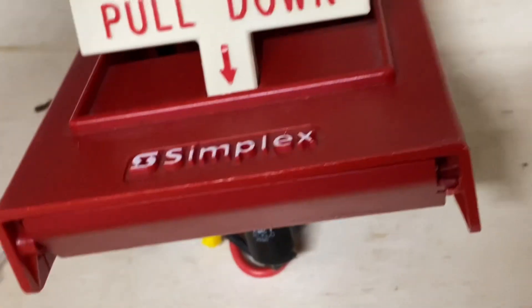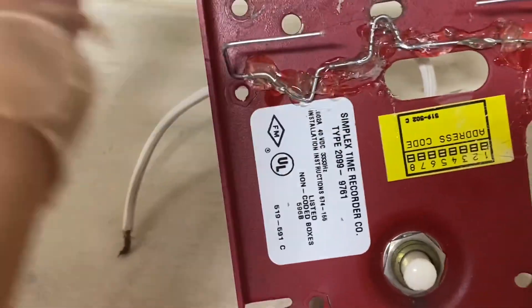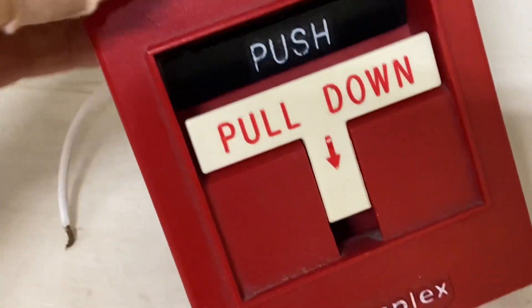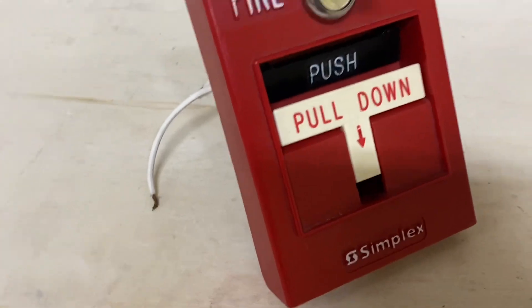You will have to adjust it — it does take a little bit of messing around with to get it perfectly, because sometimes these tabs get a little misaligned so you have to bend them to where you need them. But eventually once you get them to the perfect amount of tension and pressing on the perfect spot on these bars, the push part will be good again. That's how you fix the push bar in a Simplex pull station if you've broken it. Thanks for watching.